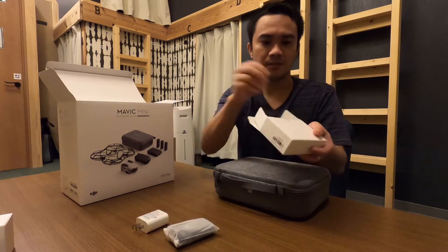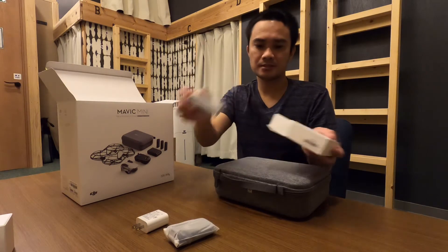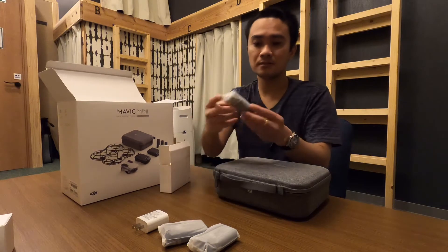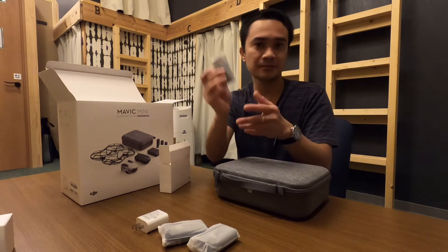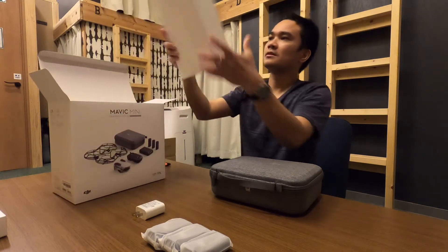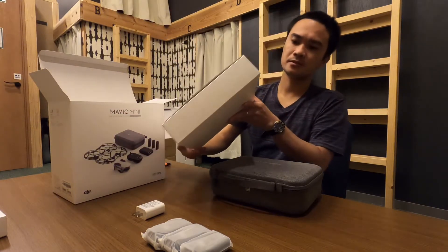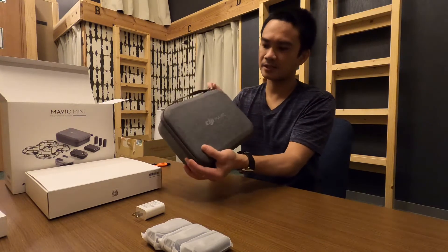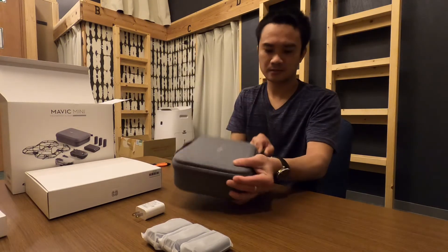We got batteries! For the Fly More Combo there are actually three batteries. And here's the prop guard. Okay, now let's open the box — I think the drone is inside.